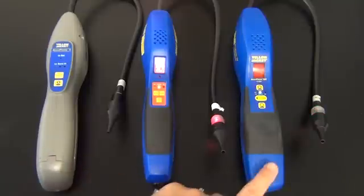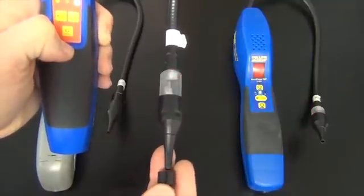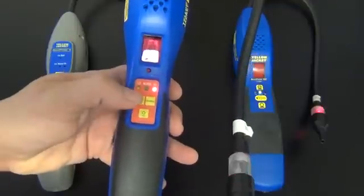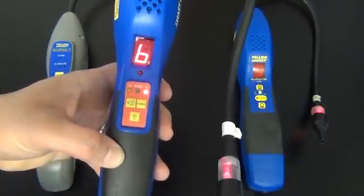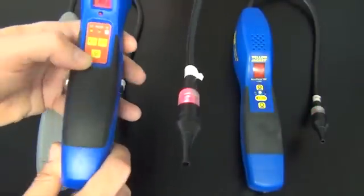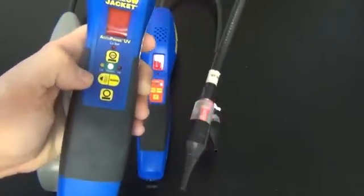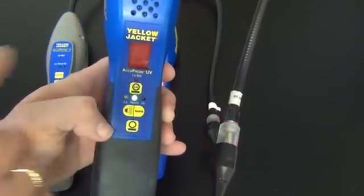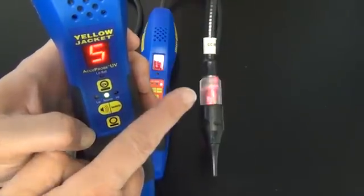On the original Acuprobe and the Acuprobe UV you will get both an audible alarm and the light will flash, as well as the smart alarm. If you are using the mute and you do a detection, you will get a number as well as the flash. Acuprobe UV, same thing. If you take it off mute you will get an audible alarm as well as the flash. If you have it on mute, you will get the smart alarm display as well as the flashing light.